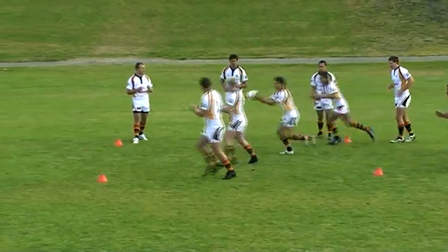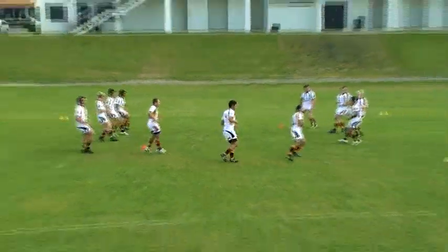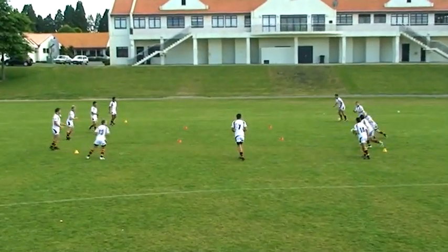This is the red, yellow and green drill. The drill is set up with three squares: a red square, a green square and a yellow square.